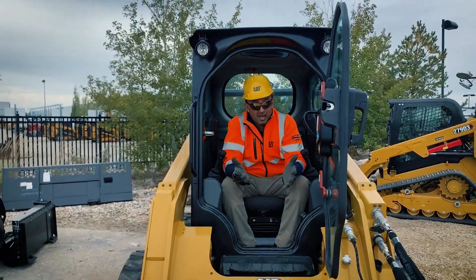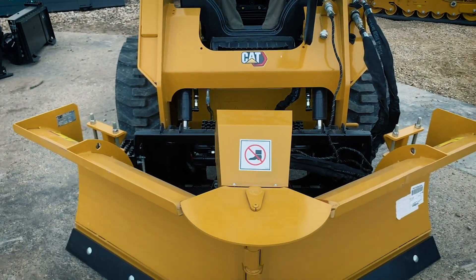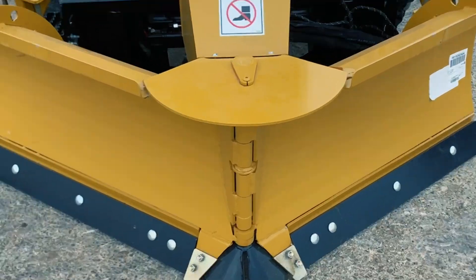Now if you're working in snow you're going to be plowing. Say hello to our latest family member in the snow attachment range, our B plow. It comes in two sizes, a five foot and a seven foot. You only need standard float to make them work.